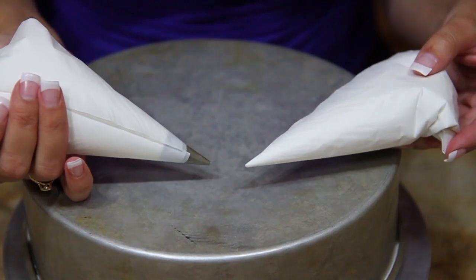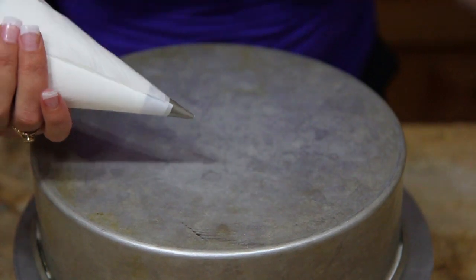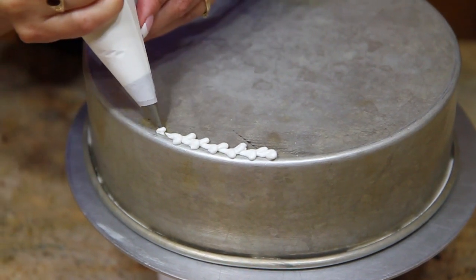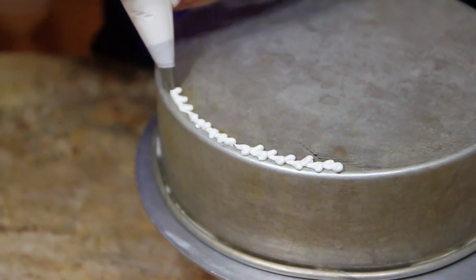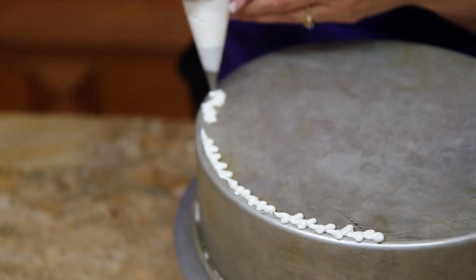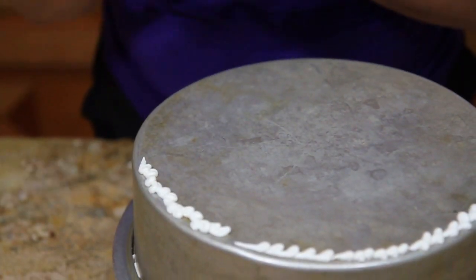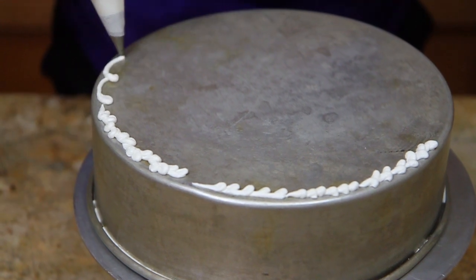So if you happen to be on a desert island and only had one tip or had no tips, you could still decorate a cake. I'm going to use my number one writer to do a reverse shell. I can do a straight shell, an E-motion, a double reverse shell. Pretty much anything you can do with your star tip, you can do with a writer.